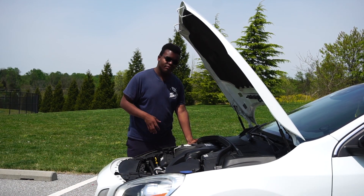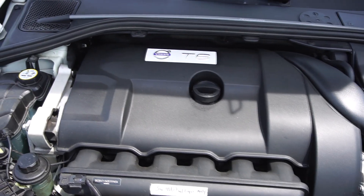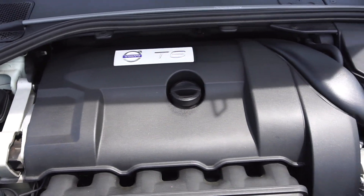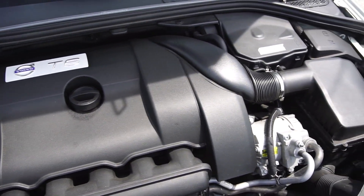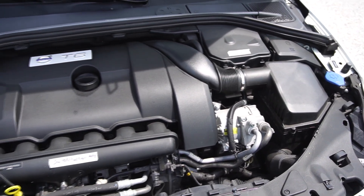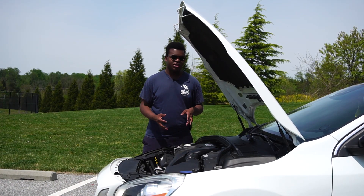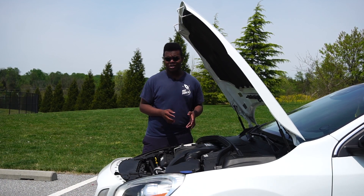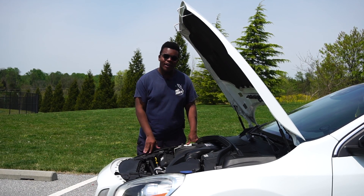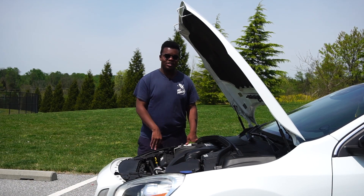Under the hood, it's a 3-liter turbocharged inline 6-cylinder engine — 330 horsepower, 354 pound-feet of torque — paired to a six-speed automatic and Haldex Generation 4, which is Volvo's all-wheel drive system. That whole combination works really well. I just wish this car had paddle shifters or a better way to control the transmission. If these came with a manual transmission, it would be a fast and fun car — I wish they still did that, like the old S60Rs.